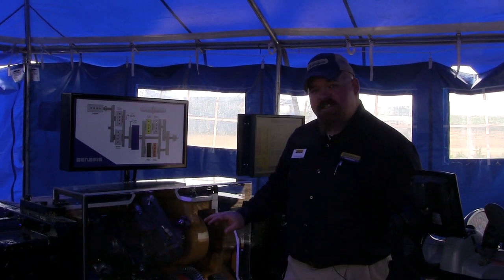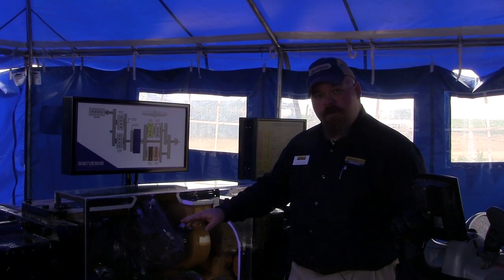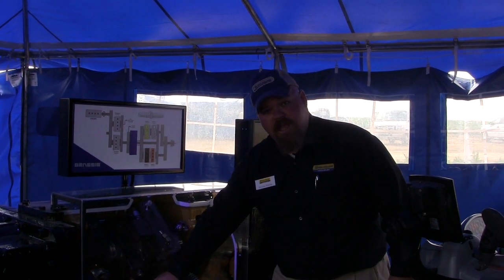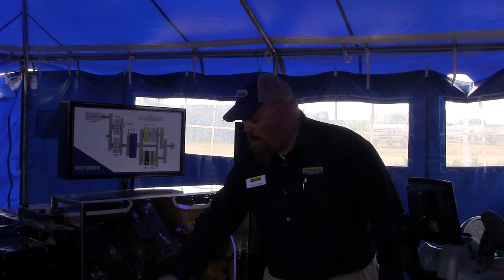The first component is going to be the hydrostatic unit — we have a pump and a motor here. This hydrostatic unit runs this blue ring gear, and the blue ring gear is part of the compound planetary.